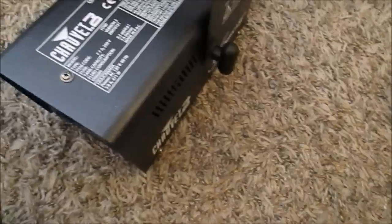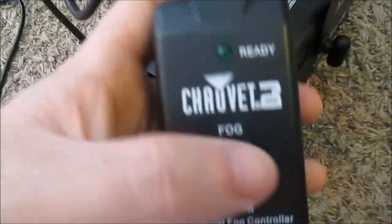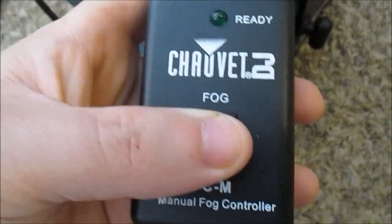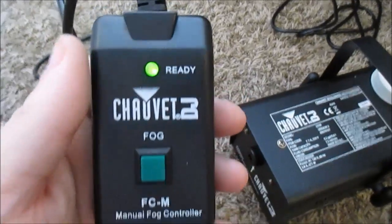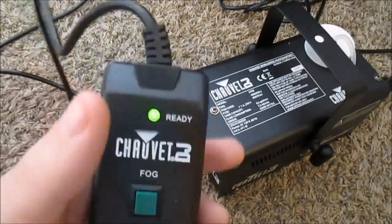There's no lights on or anything. Maybe this thing has to heat up or something. I don't see a switch anywhere. Let me go read the instructions because this thing's not turning on. I don't know what I did wrong. Okay, apparently I read the instructions — you can't just plug it in and hit the button. It has a heating element and it has to heat up. It's saying 'ready' now, so let's see what happens.